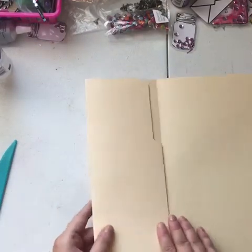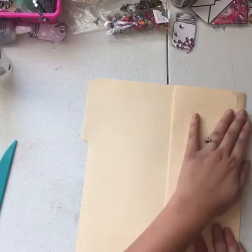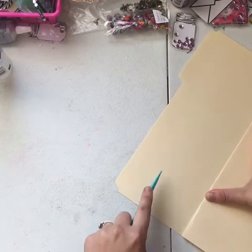Now what you want to do is flip it. Once you have this fold, flip it over. Then go with the crease line and just make that crease over like this. Then you'll take this and just make the line right there, because that's how you know where to fold this one.